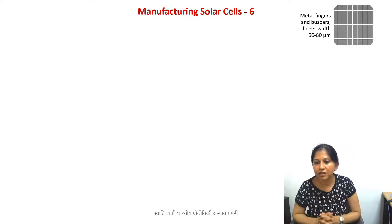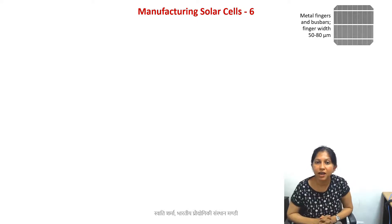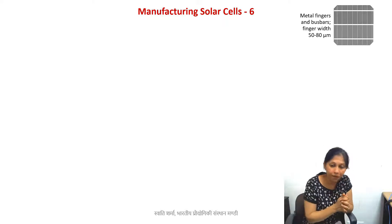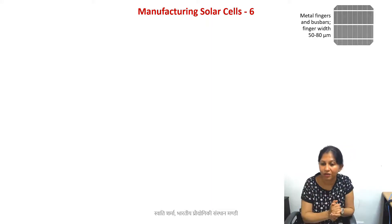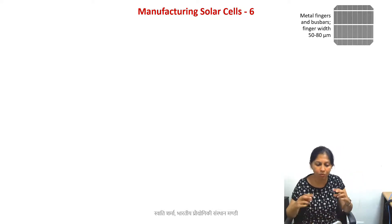Moving on to the next step of manufacturing of solar cells. After we have performed the passivation step and created the silicon nitride layer, what we need now are metal contact pads on both the top and bottom of the wafer. The top surface is also called the front surface, because that is the surface exposed to sunlight.